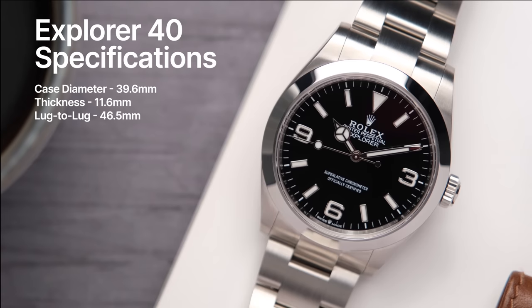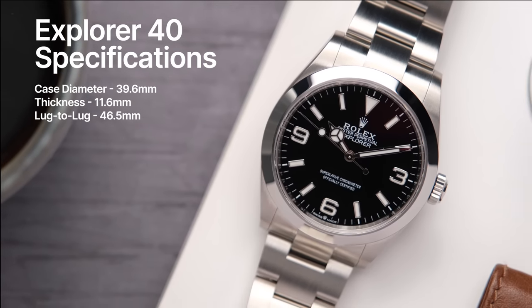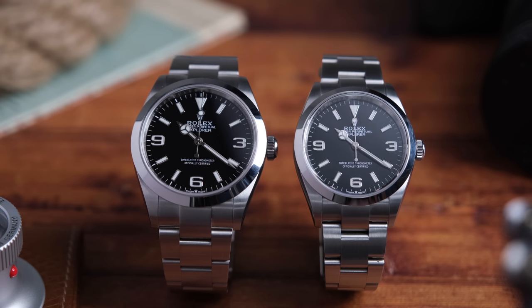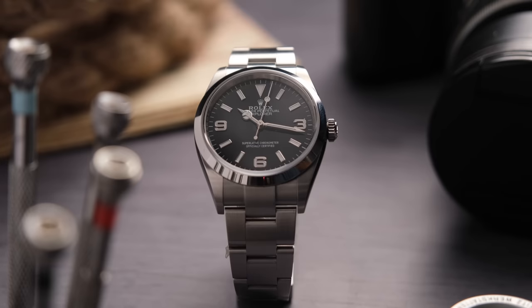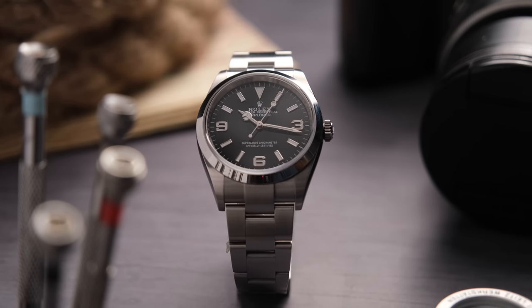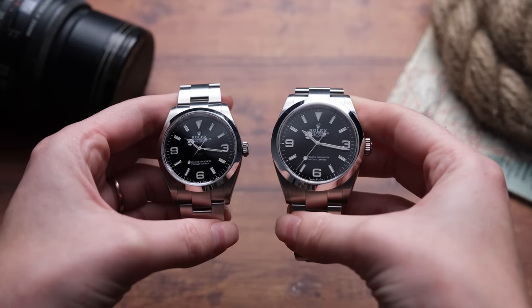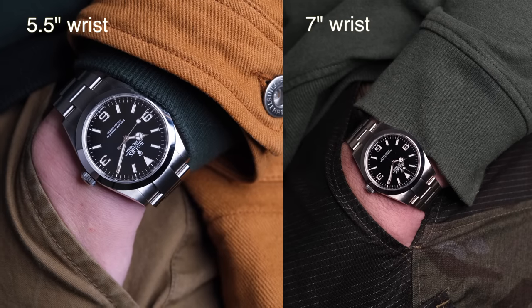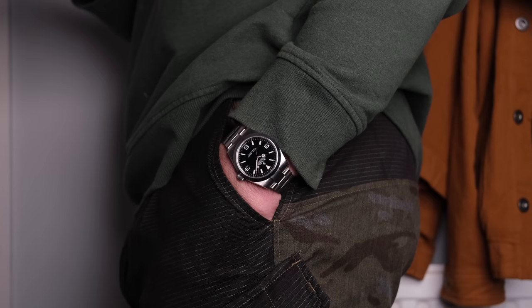My calipers measure the larger variation at 39.6 millimeters in case diameter, a thickness of 11.6 millimeters, and a lug to lug of 46.5 millimeters. Just looking at the dial proportions, you can definitely see the difference — the 36 millimeter is a little more compact, tight, and truer to Explorer heritage. The 40 millimeter feels a little more spread out; the proportions feel more modern and this feels like what most men would opt for. Here's this one on my wrist versus my husband's wrist — I don't like these proportions as much on me, but it is just right on his seven inch wrist.